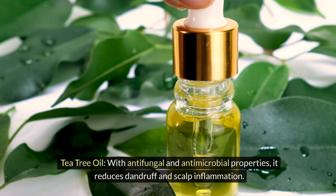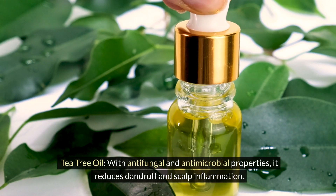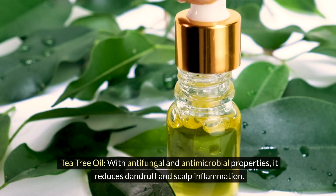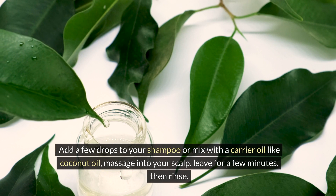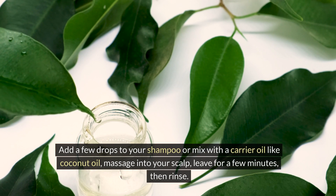Tea tree oil. With antifungal and antimicrobial properties, it reduces dandruff and scalp inflammation. Add a few drops to your shampoo or mix with a carrier oil like coconut oil. Massage into your scalp. Leave for a few minutes, then rinse.